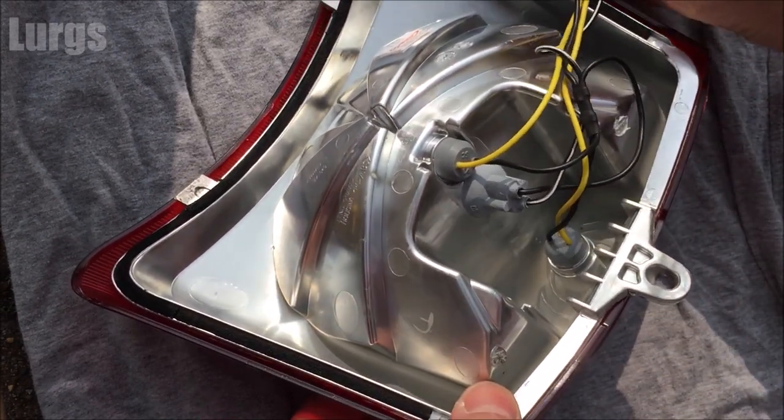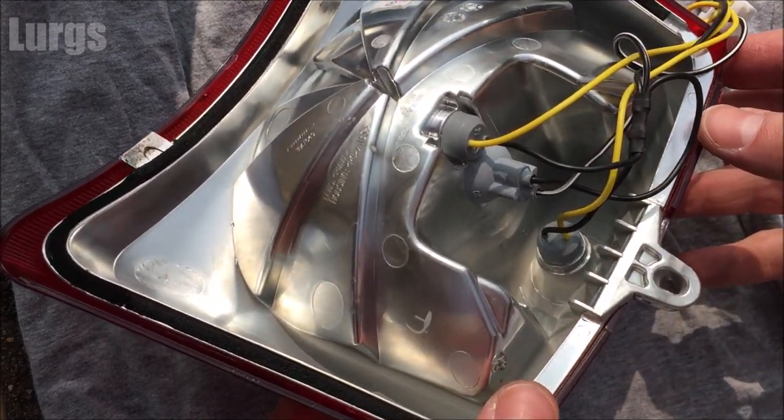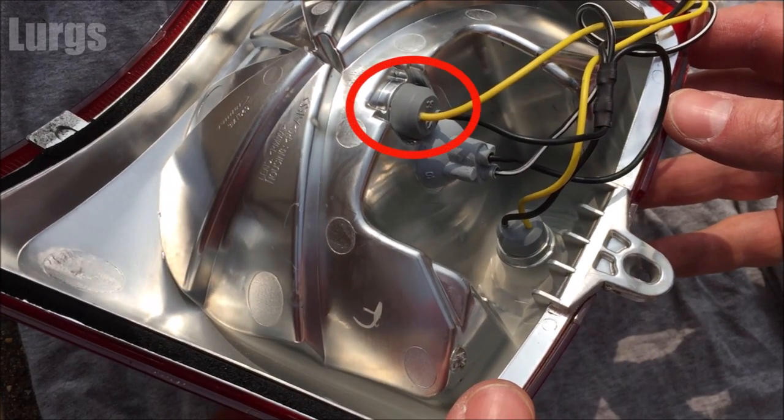This is the bulb cluster housing, and you've got three bulbs in this unit. The top one is the tail light bulb — this is the bulb that is permanently on as soon as you've got the ignition on. The middle bulb is the brake light bulb, which activates when you pull either the left or the right brake lever. The bulb at the bottom is the number plate bulb.